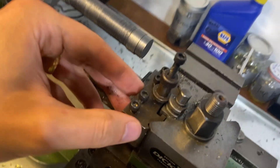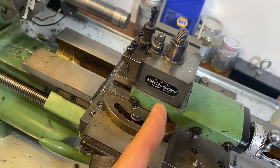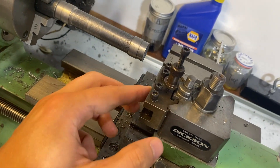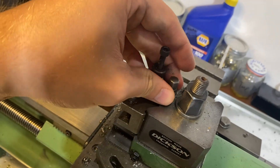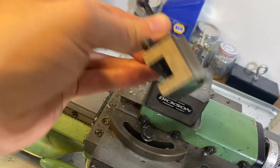One thing I'm not sure about is if my tool post is exactly perpendicular to the bed, and I'm wondering if that's impacting my cuts. So I'm going to have to do some more research and see if that's necessary. I'll let you know what I find out.